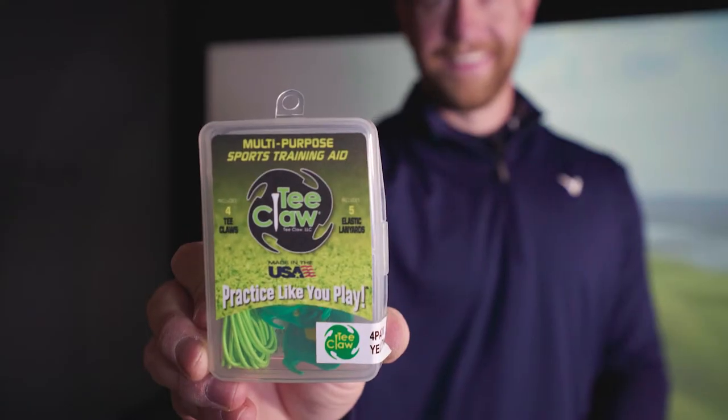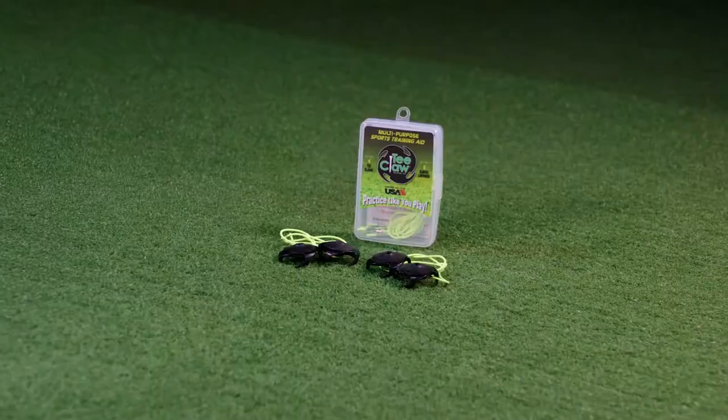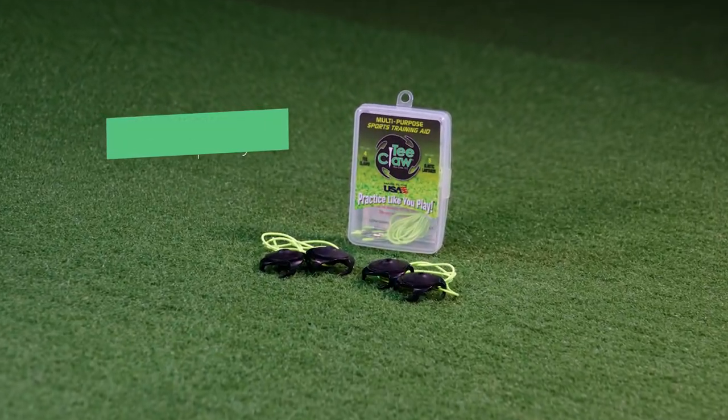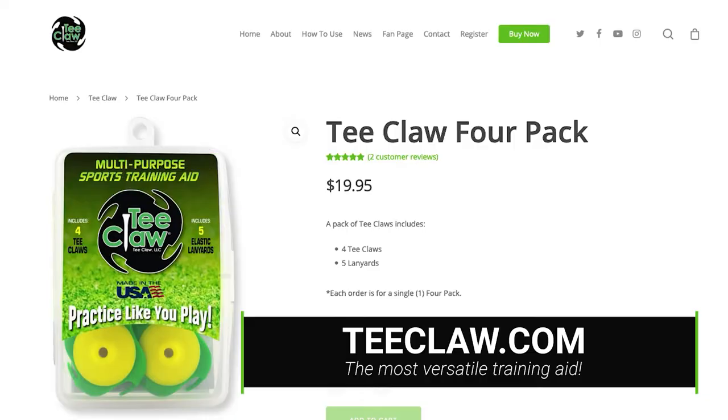The T-Claw comes in an easy-to-carry plastic container that fits into any pocket in a golf bag. Each pack comes with four T-Claws and five elastic lanyards. Get this versatile training aid for your game at T-Claw.com today.